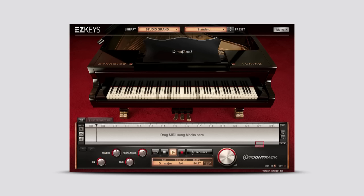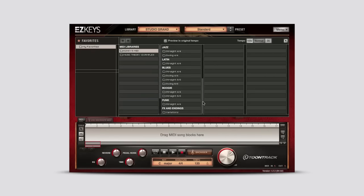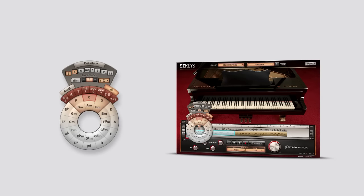With the EZ Keys Studio Grand, TuneTrack combines a one-of-a-kind instrument with the revolutionary EZ Keys software. EZ Keys includes an extensive and professionally played MIDI library compatible with any EZ Keys sound library. The MIDI covers all major styles from pop, rock, and gospel to country and jazz. This, coupled with the innovative Smart Transpose functionality, means that writing songs has never been easier.